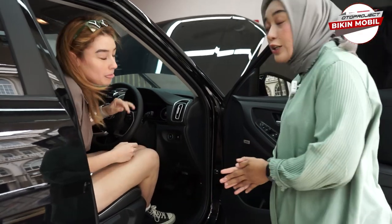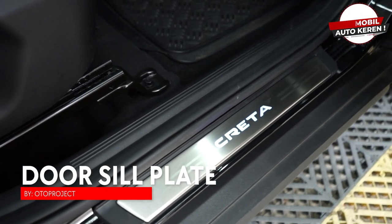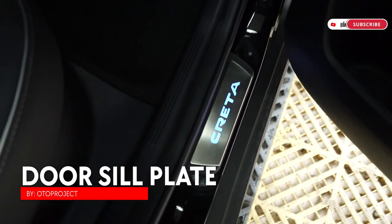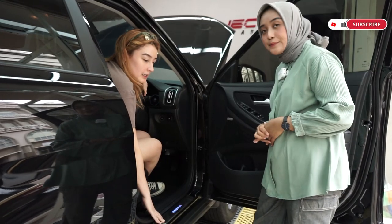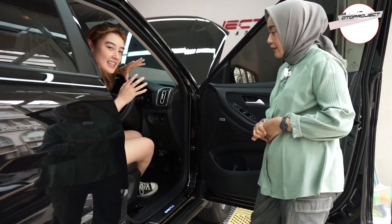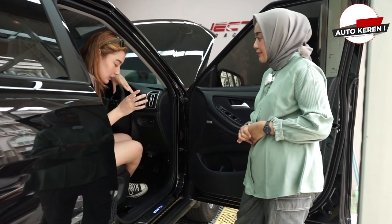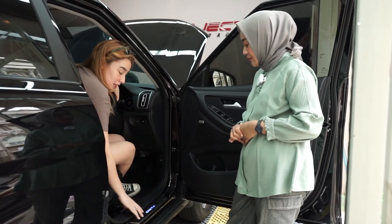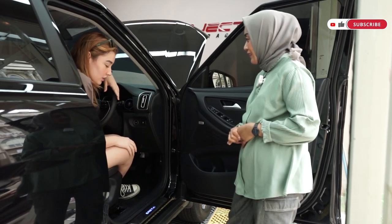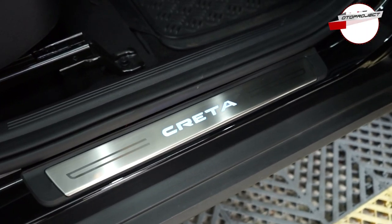This is also installed. It looks really elegant. You can see here — this dorsal plate has been installed. It looks really shiny on your car. I installed it because sometimes people step on this area and it gets scratched or dirty from shoes. So I had this installed to keep it clean and protected. It really looks good, and the design is attractive.